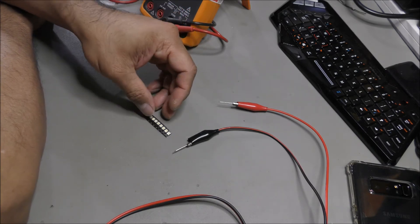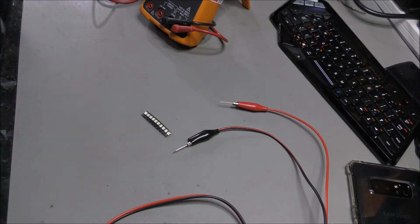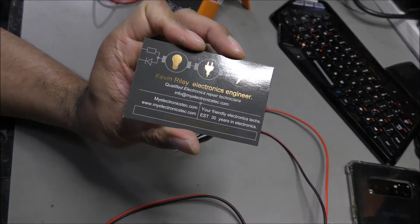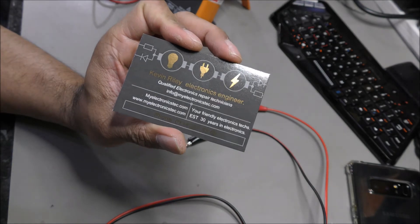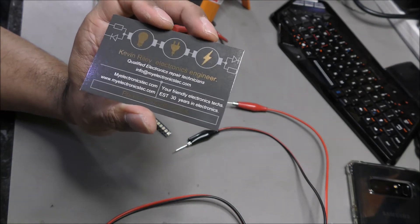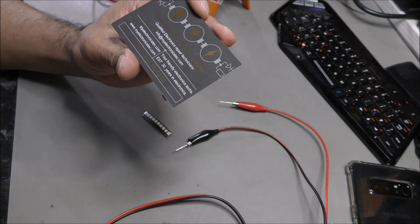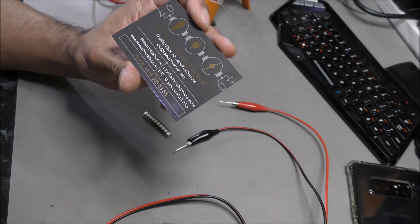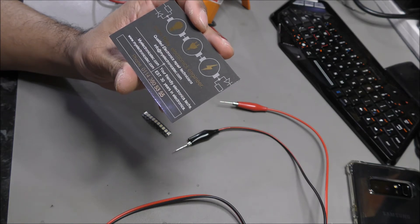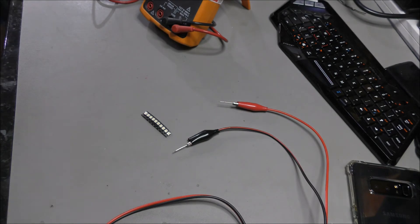What I did is I actually got these LEDs from a very nice gentleman. I'm going to try and find his business card. It's Kevin Riley. He's based in Sheffield, UK. If you need anything from this fella, the number is 0114 360 5355. Very nice person.